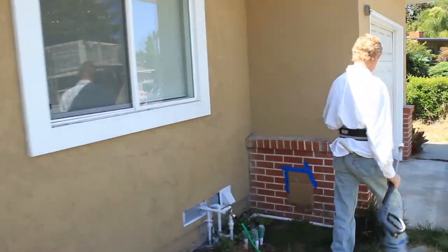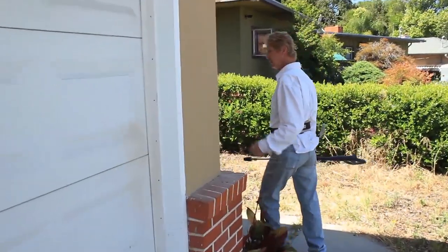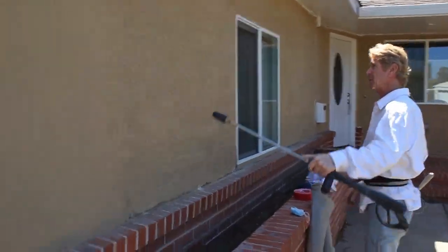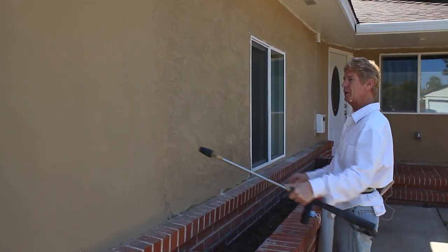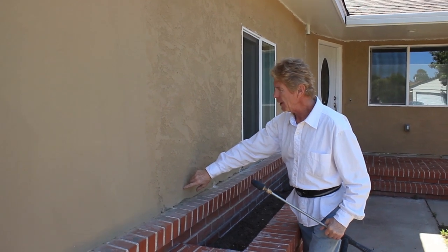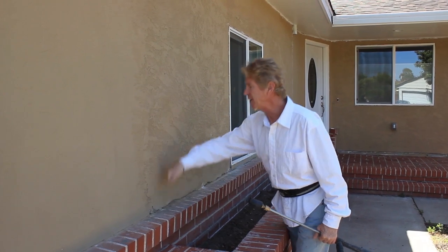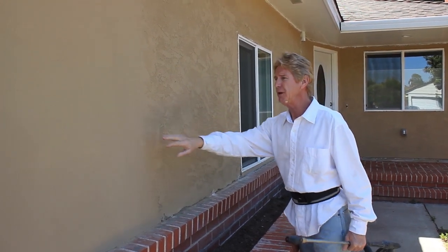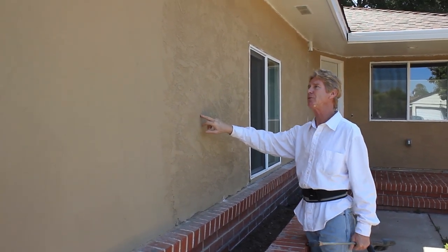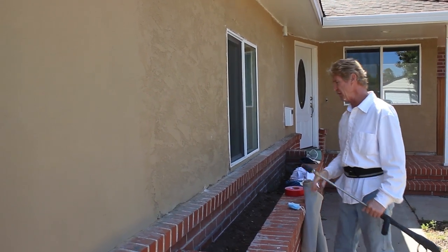Let me show you a couple more things over here and explain something. Look at the front of the house — 20 more coats of paint is not going to match this because it's a different finish. They applied the base coat, floated it, brought the sand or aggregate out, then textured it. So this other area doesn't have a base coat with sand in it — it doesn't matter if you put 25 coats on, it's not going to match. We're going to put the finish on it.